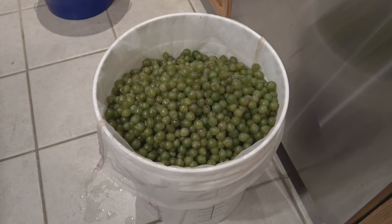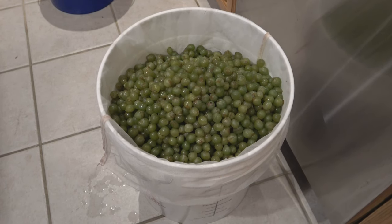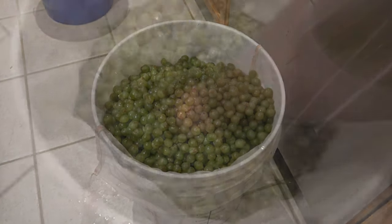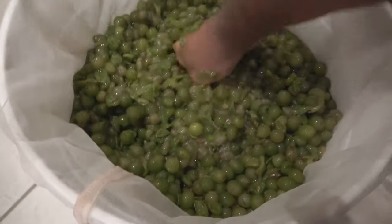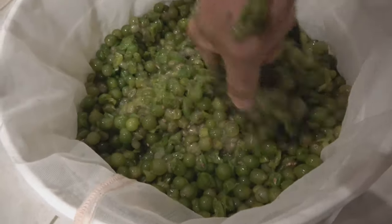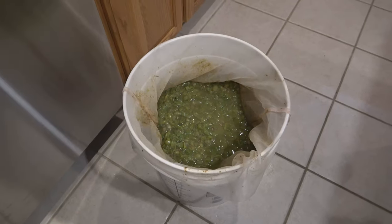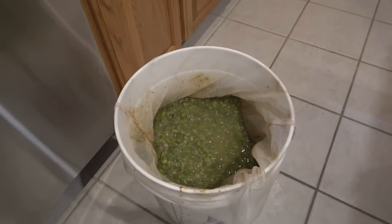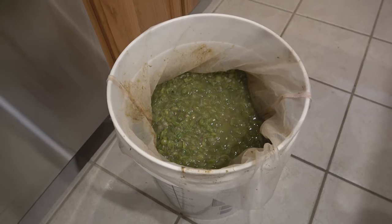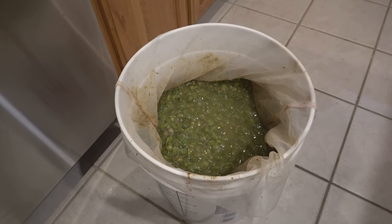That's 50 pounds of grapes in a mesh bag and we're going to make five gallons of wine. I'm about to smash it up and I'll show you what that looks like. Keep mashing that until you've got a good mush of all your goodies. I've been mashing on that for about 15 minutes — it's as mashed as it's going to get. I'm going to get my ingredients together and get the sugar ready.